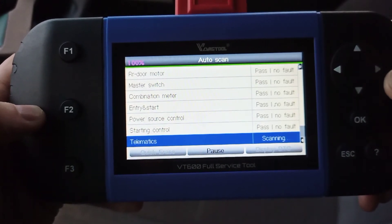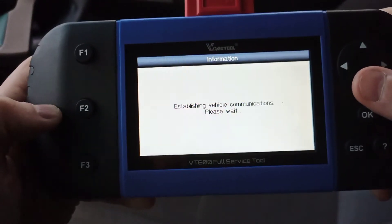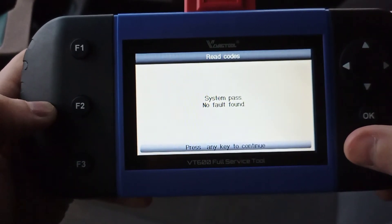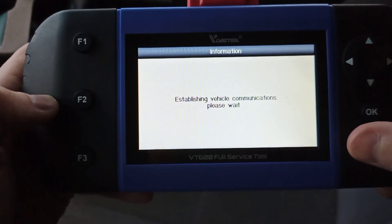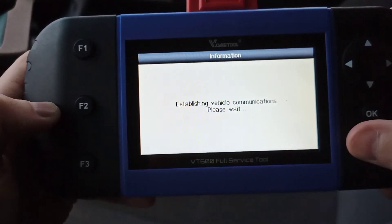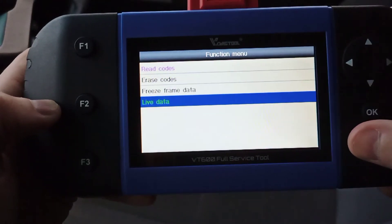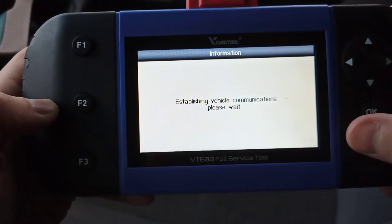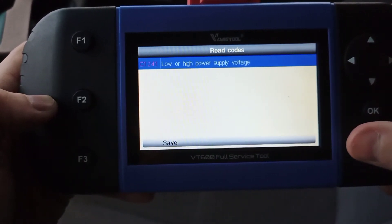Going straight into the cruise control module to read codes — it was picking up a code before, but it's no longer showing one. Sometimes codes appear in the system quickly and then disappear. Live data works exactly the same as before — you can view data from the cruise control module. Moving to ABS, which is also showing a fault. The fault code there is most likely because we have electric brakes hooked up on this car.